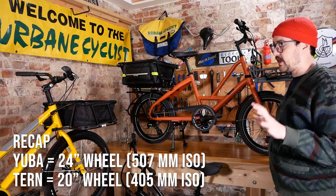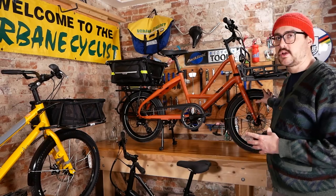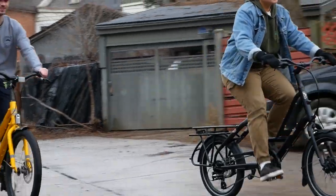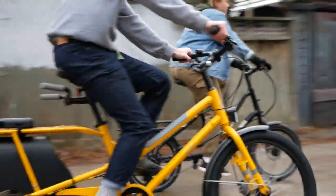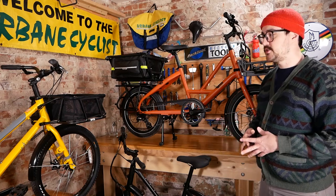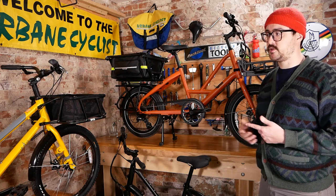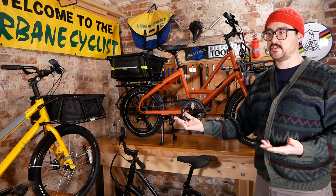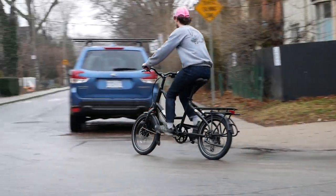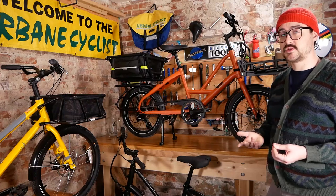To step back and think about proprietary things — technically we see 20-inch wheels on folding bikes and 24-inch mostly on children's bikes. So if something bad ever happened to your wheel and you needed to replace it, chances are you may have to build something custom or go direct from these suppliers — hit up Yuba for a Combi wheel, or go direct to the Tern factory — because a disc brake multi-speed wheel in these two sizes isn't necessarily the most common thing.